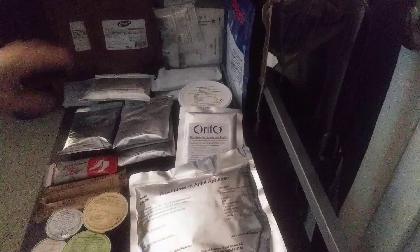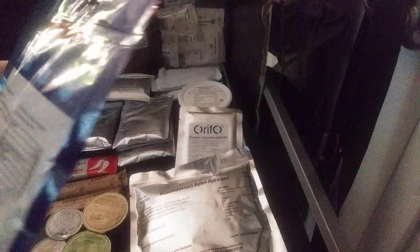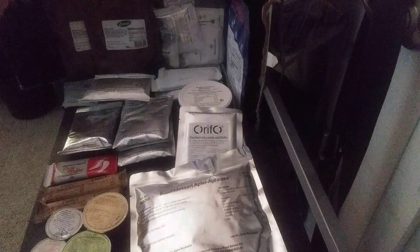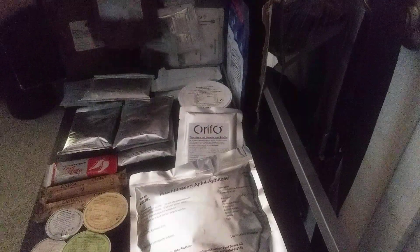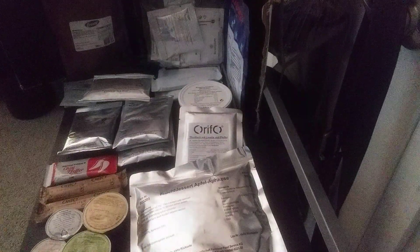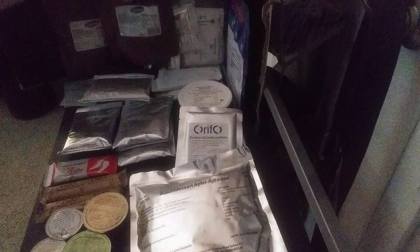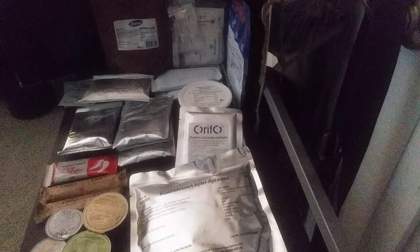I'm going to go through every single component. Right here we've got an instant fruit muesli. Let me get my translator app for the mains — this one is a chili granite. It has corn, chili, tomatoes, all that good stuff. And then this one says 'high nerve fructose.'